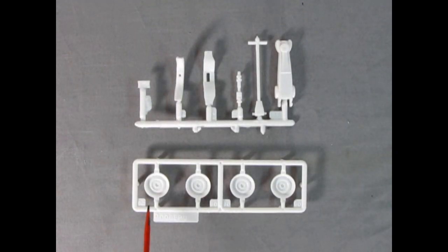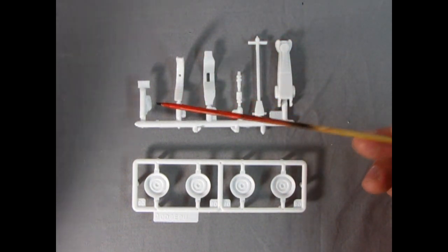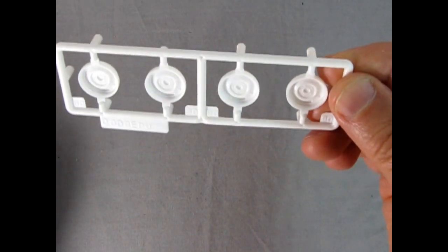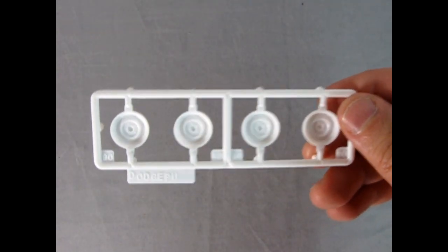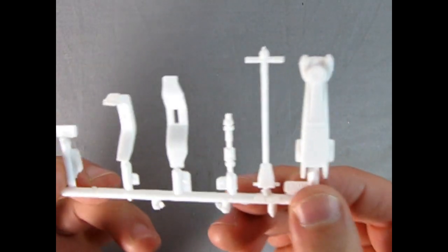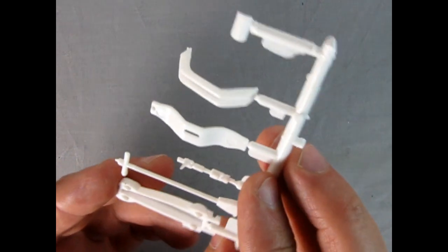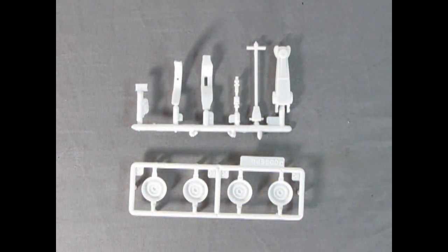Next up we've got the Dodge pickup wheels — the dog dish hubcap style, which you could also use on a police car. There's our jack and jack handle, and part of the drive shaft. Looking at these wheels, you can see how nice they are with the correct Dodge wheel bolt pattern — remember these have right-hand threads on one side and left-hand threads on the other. A nice jack with a handle, as well as all these other little cool components — really simplistic parts that should be easy to put together.